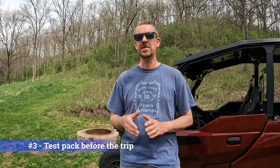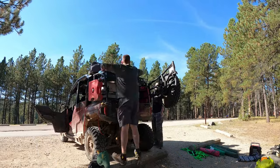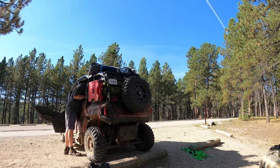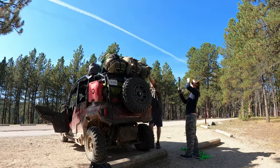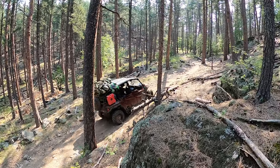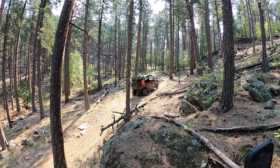Our third tip for your first UTV camping trip is be sure to pack your machine ahead of time, in advance of your trip. Don't try to do it for the first time the morning of — you'll never get out of the house. These things are a little bit harder to pack than you would think and there's not as much room as you'd probably like. Pack it a few days ahead of time, then go take it for a quick spin around the neighborhood. Make sure everything is strapped down right, see how the machine rides and balances. A heavier machine is not going to perform the same — it's gonna be a little top heavy and you may have to adjust your suspension or your shocks. Just take it easy until you really learn how the machine handles.